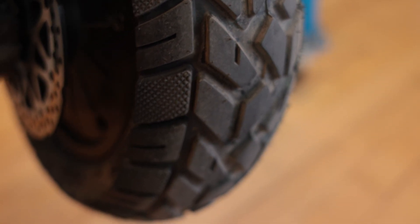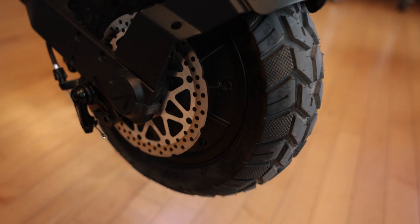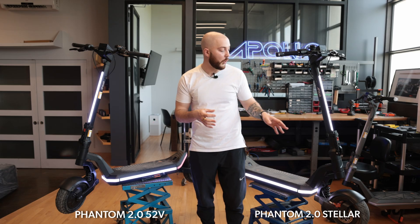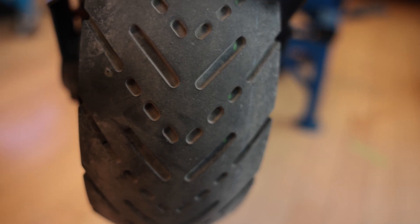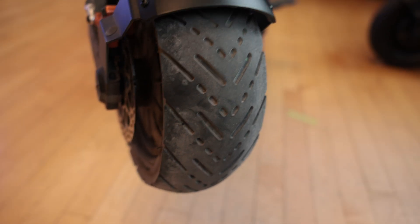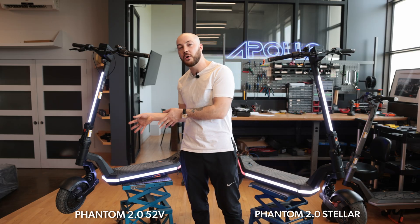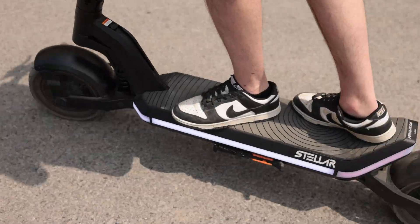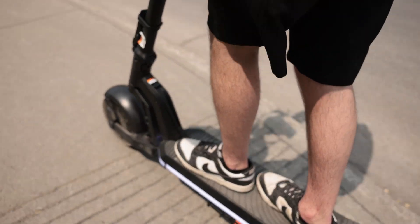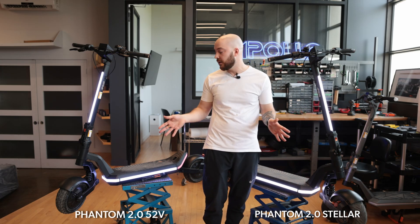The tread on the 52V sticks out more and the profile of the tire is a bit rounder. Comparing it to the 60V, the tire is completely different — it's wider, more flat, and completely smooth. We consider it almost a racing or street tire, while the 52V is more off-road and comfortable over bumps. The 60V tire is really designed to grip the ground and allow carving on the profile of the tire.